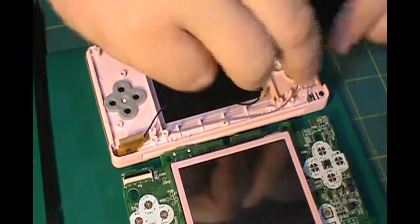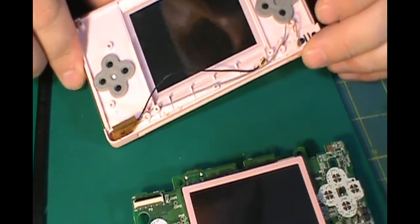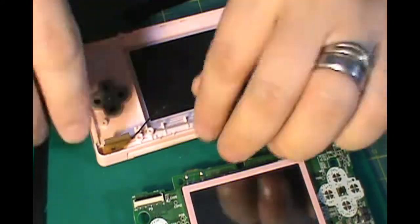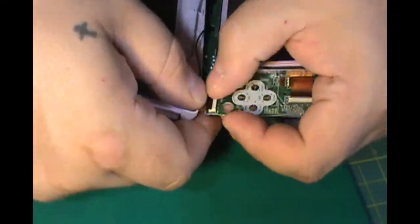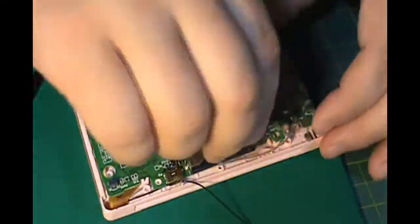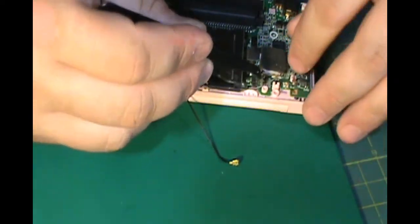I did make a mistake though — I should not have put the rim on the screen quite yet. I should have waited until the end until the game was already all put back together, but I figured this out later. And I forgot to put the rubber mat for the start and select buttons in as well. Don't forget that part.